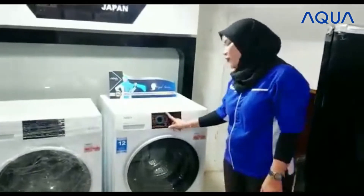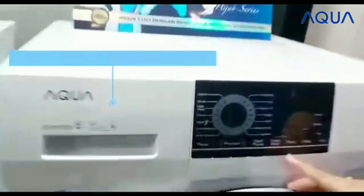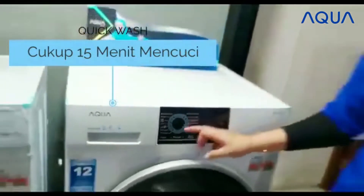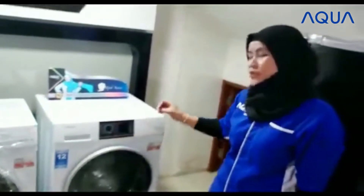Di sini, untuk pengoperasiannya sangatlah mudah. Karena di sini terdapat hijab model dan quick wash. Quick wash untuk pengoperasiannya itu lebih cepat. Hanya dengan 15 menit pencucian sudah selesai.